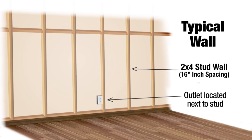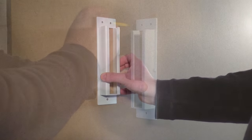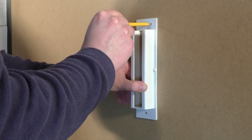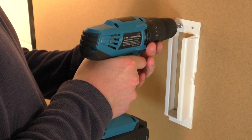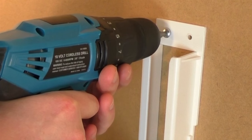Now that you've located your stud, it's time to mount your bracket. Place your bracket into position with the end that has two screw holes at the top. We recommend that you pre-drill your holes for easier mounting. Mount the bracket using the screws provided, drilling them in firmly but do not over-tighten, as this can damage or destroy the bracket.